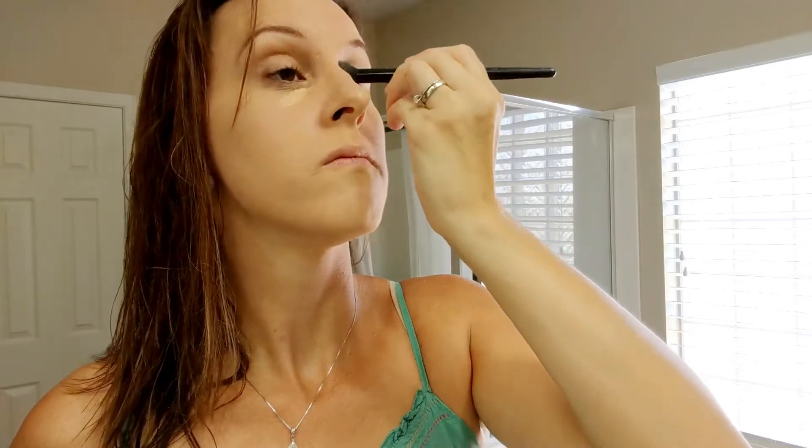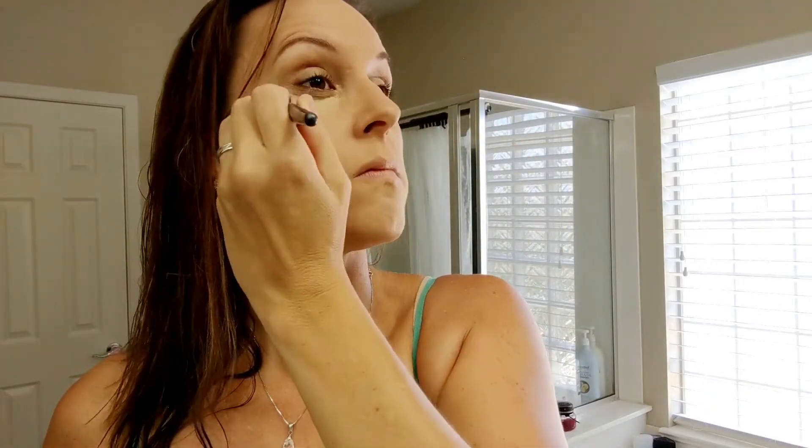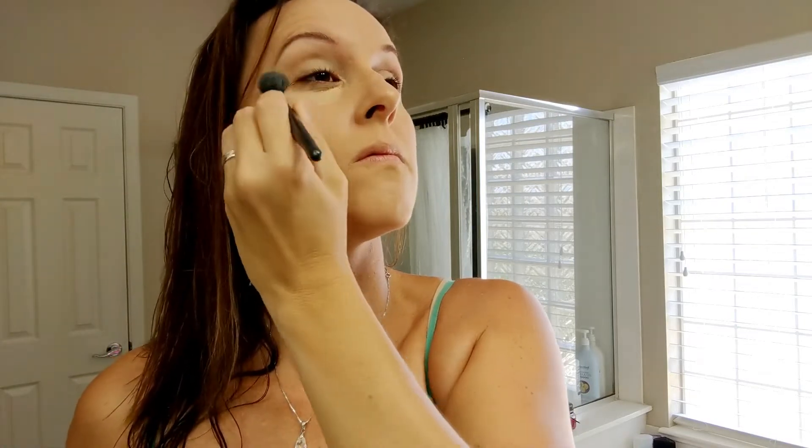Starting out I already have my foundation and eyebrows done. I use this L'Oreal Infallible Matte foundation. Next I'm just taking this concealer and putting it under my eyes and blending it with a big brush. For my eyebrows I used an Ulta brand eyebrow pencil along with elf eyebrow powder. The concealer I'm using is Maybelline Fit Me concealer.